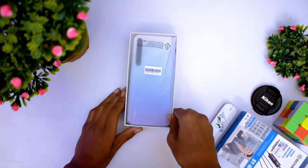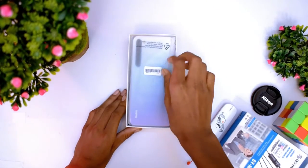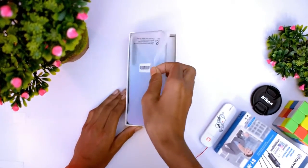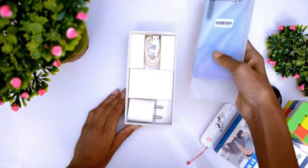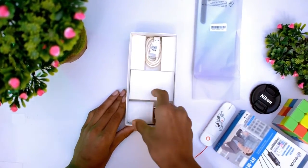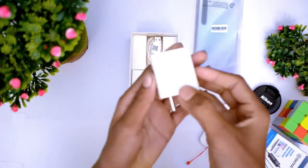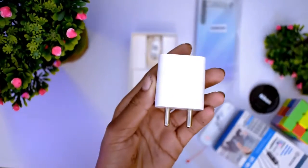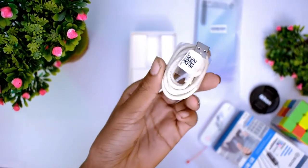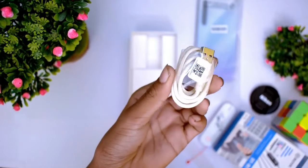As you can see, the device is in a plastic wrapper. You will find the device, which comes with a fast charger. You will also find the box contents, and the device is of good quality.